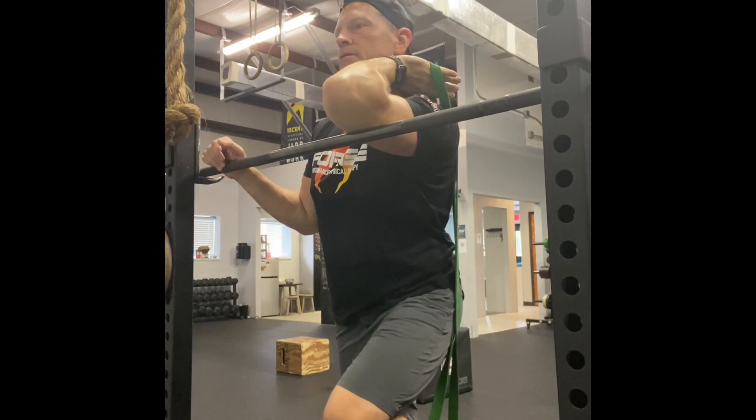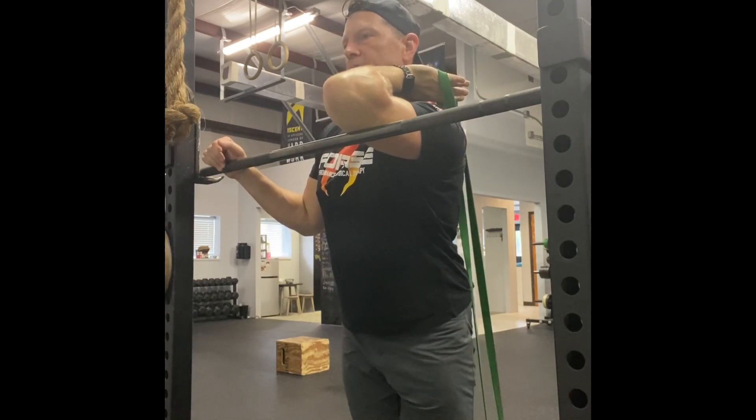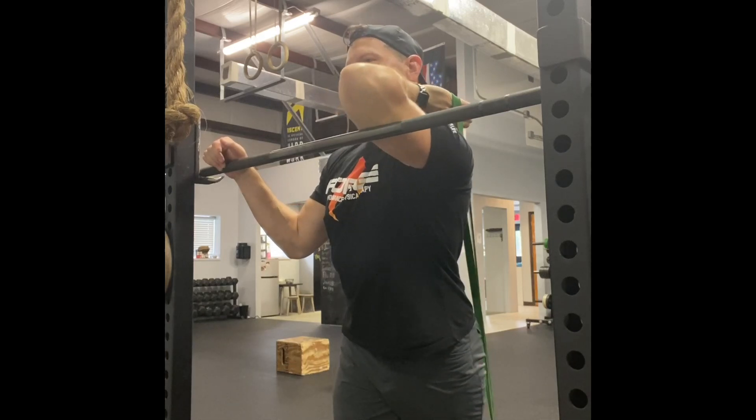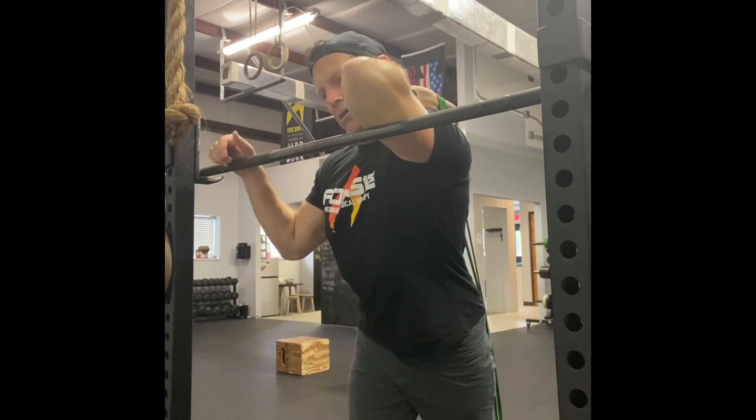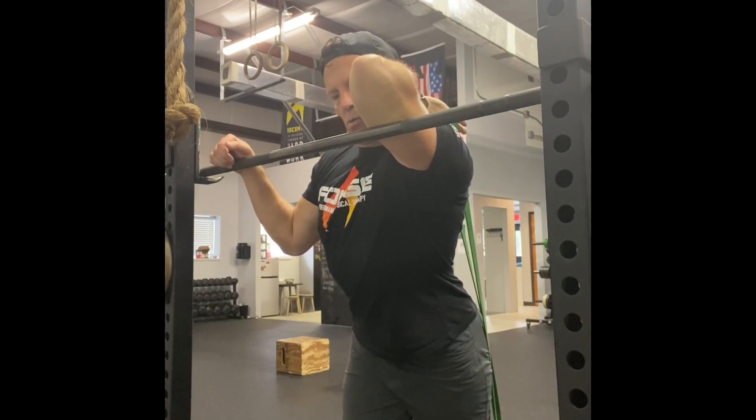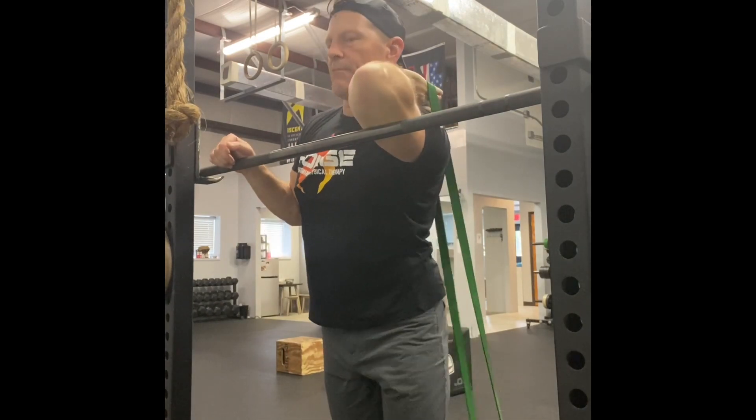Hold that, release, and we're going to repeat. Each time I go down I'm going to try to go a little further, get my elbow up a little higher, drop my chest down a little bit lower, and just work further and further back behind my body.